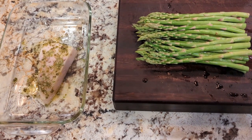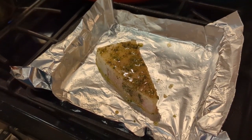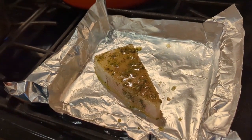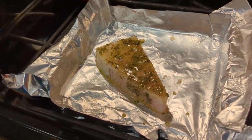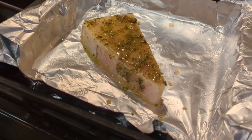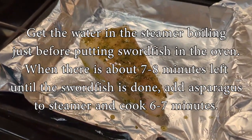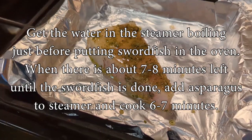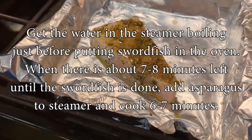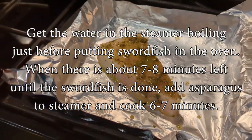The swordfish is ready to go in the oven. I'm going to get it started before the asparagus because the swordfish will take about 12 to 14 minutes — probably a bit longer since this is a thicker cut. The asparagus will only take about six to eight minutes in the steamer, so I'll start the fish first and add the asparagus later so they finish at the same time.